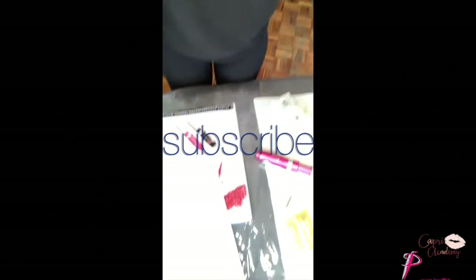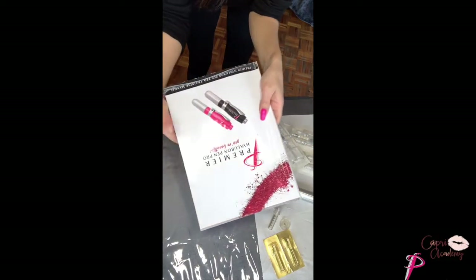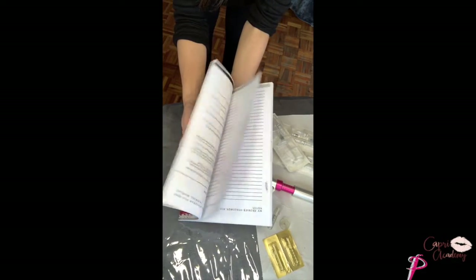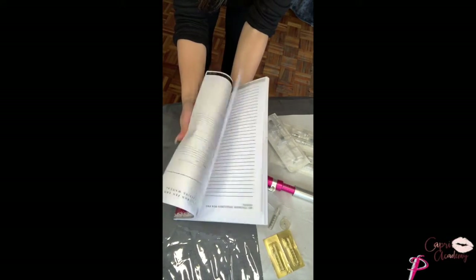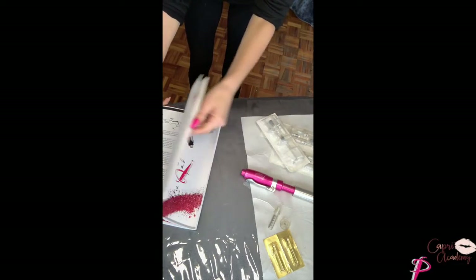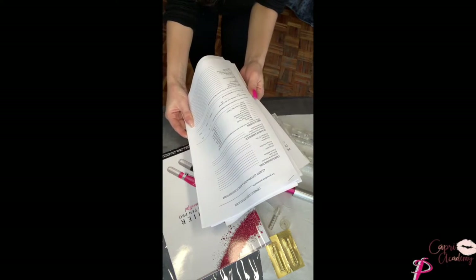Okay, so here I just want to show you our hyaluron pen manual — a nice and comprehensive manual going through everything with regards to hyaluron pen treatments, from mapping, aging, and obviously you need to always know that you're getting your consult forms.